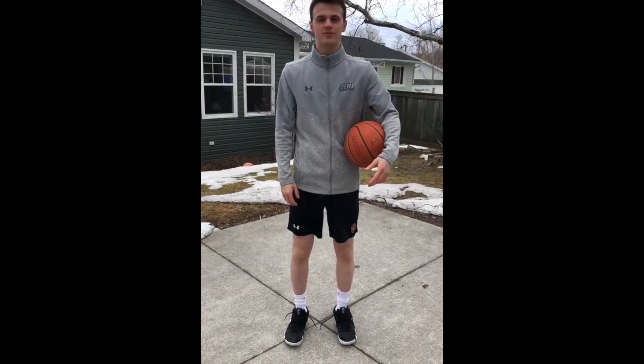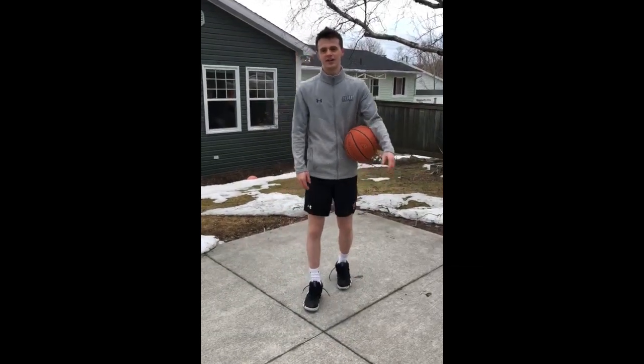Hi, I'm Jason from the CBU men's basketball team, and I'm just going to show you guys a workout that I used to do when I was younger to practice ball handling.